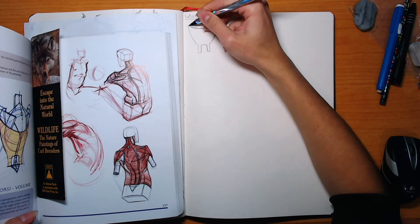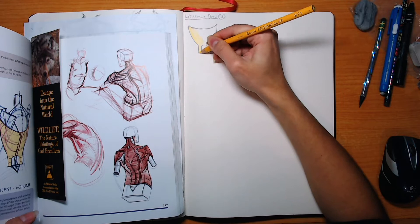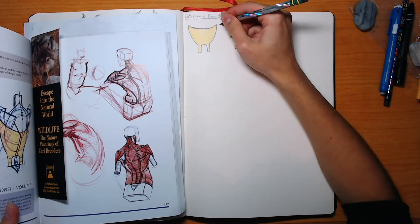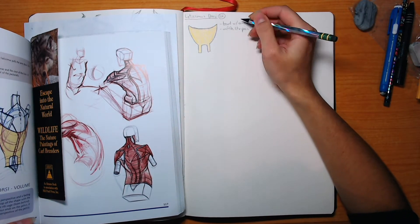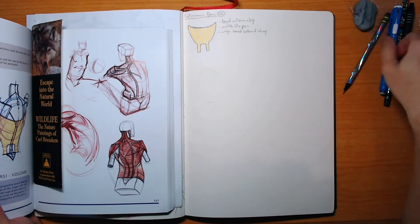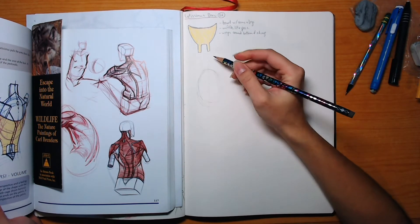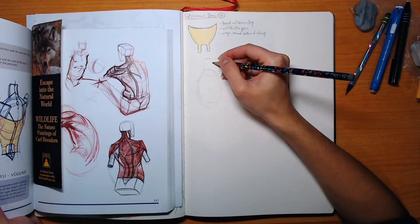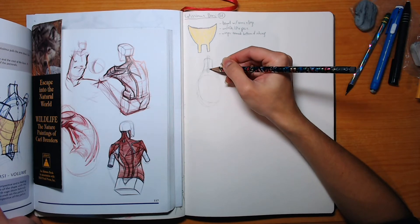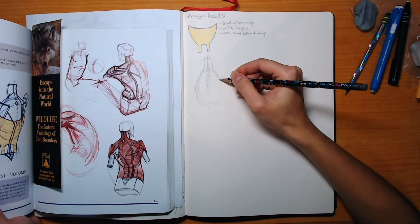Most of these muscles have very strange — I'm assuming Latin — names that are very hard to pronounce in English. You can see it on the very far left in yellow in the book. I'm drawing from Michael Hampton's figure drawing book. Michael Hampton describes the latissimus dorsi as a bowl with arms and legs, which I think is adorable.